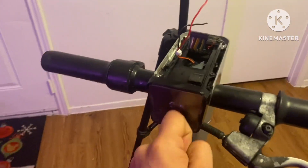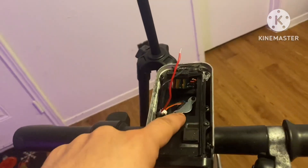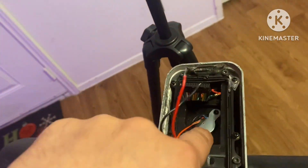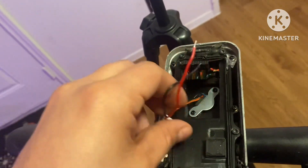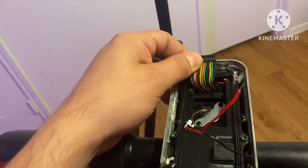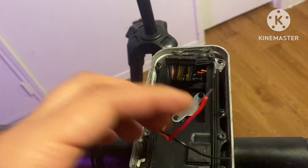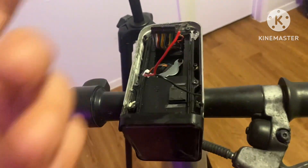I'm gonna show you guys how to get this headlight to work without a controller. All I'm gonna do is tap into this 5-volt supply. You see this plate here with two screws holding it down — this is the 5-volt battery. I'm just gonna locate my headlight pin out on this connector and jump this headlight.